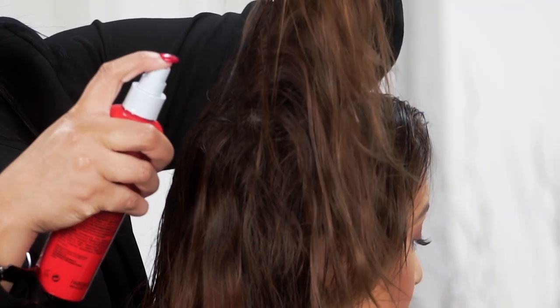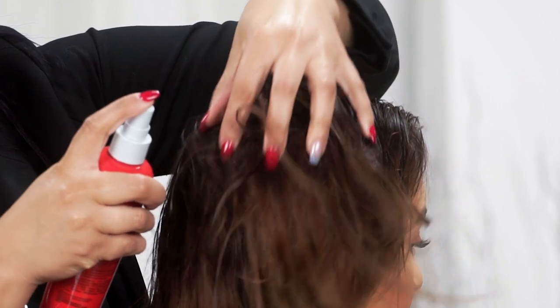Let's start off by using our Qi Volume Boost and just spray this right at the crown area and just kind of rub it in.